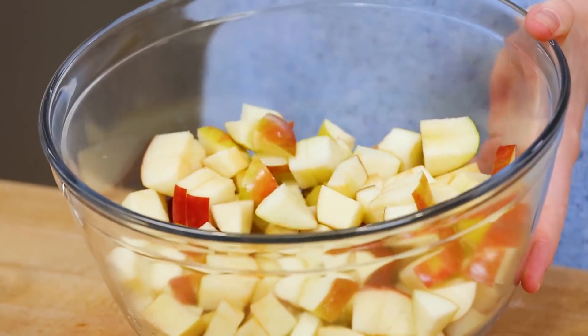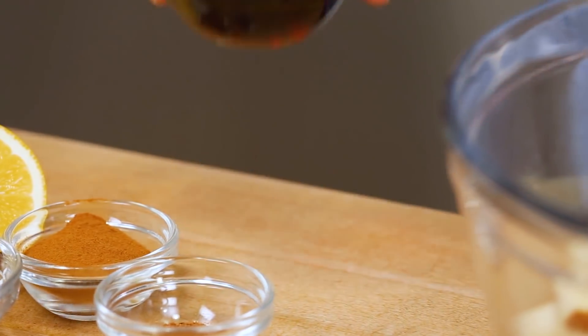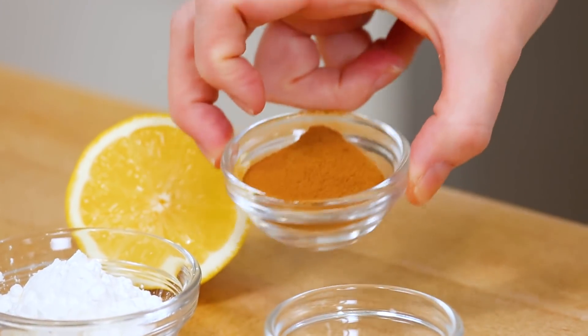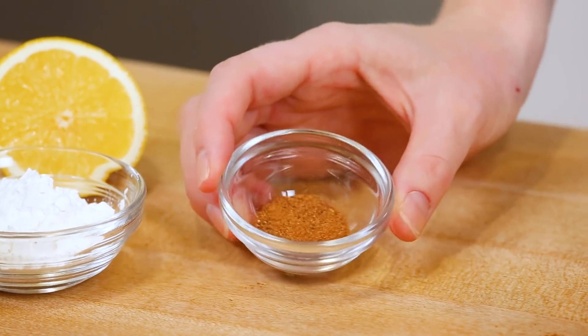Once my apples are all chopped, I'm going to transfer them into a large bowl, and then I am going to get some flavor happening in here. I'm going to add a nice drizzle of maple syrup. You could use some honey or agave in this recipe instead, but maple syrup and apple just were meant to be together. Trust me on this one. Next, I'm going to add a good sprinkle of cinnamon, as well as just a touch of ground nutmeg.